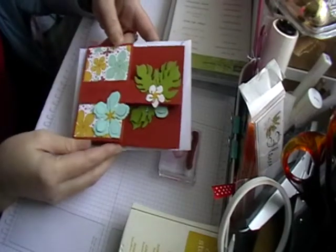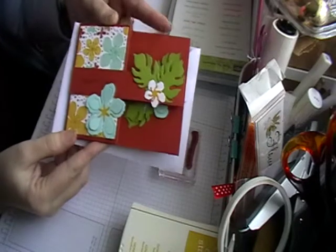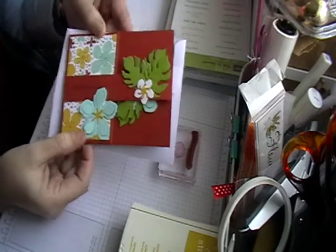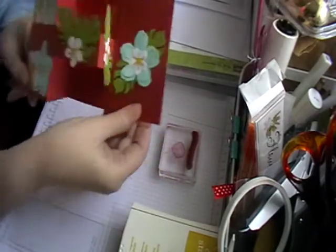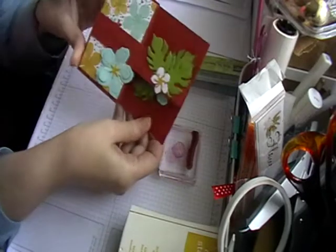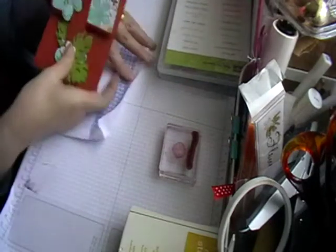Hi and welcome to Leslie Crafts. Today I'm going to show you how I made this card — this is my Mother's Day card for my mum this weekend. Obviously this video is going out afterwards, but it gives you an idea of what I've done. I'm going to make another one very similar to this.